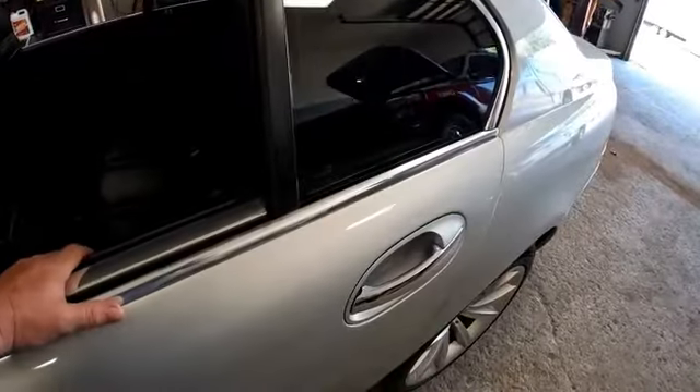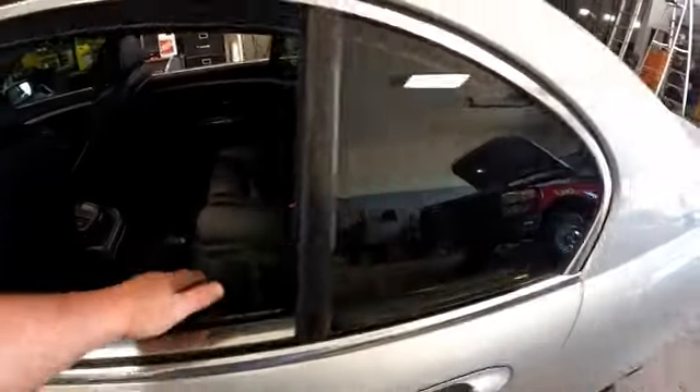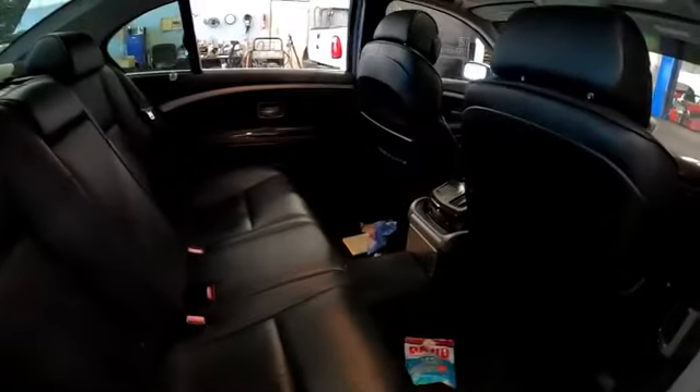We need to get this door open and find out what's going on with it. We'll have to remove the door panel from the inside of the vehicle — we'll go through the right rear to get in there and find out what we need to do.